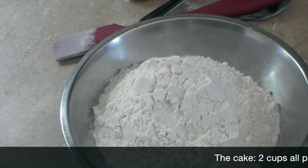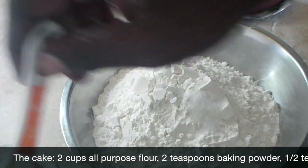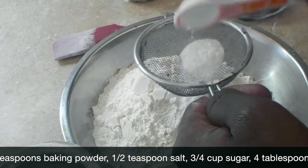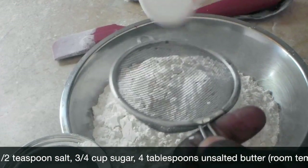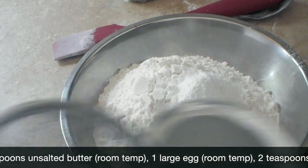Here in the bowl I have two cups of sifted all-purpose flour and half a teaspoon of salt. If you're using salted butter, leave the salt out. Two teaspoons of baking powder — I'm sifting the baking powder because I don't want any clumps of baking powder in my cake. Set it aside.